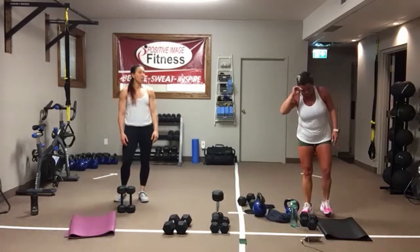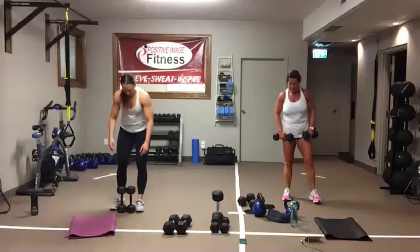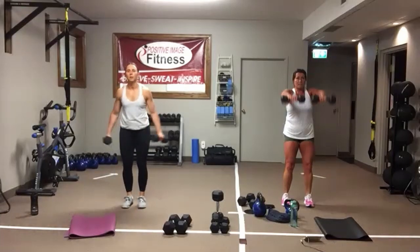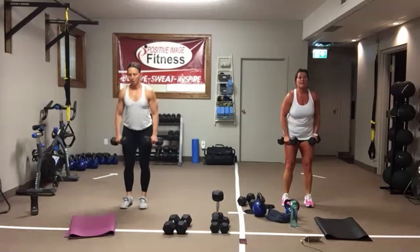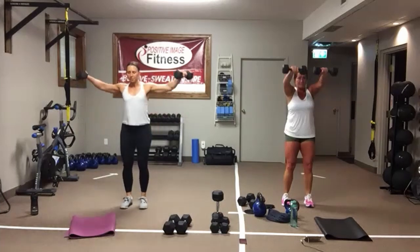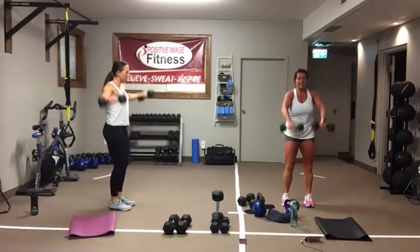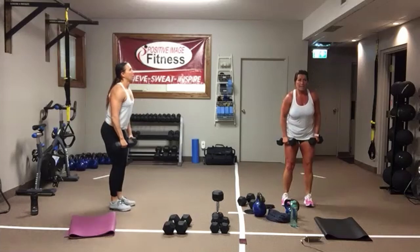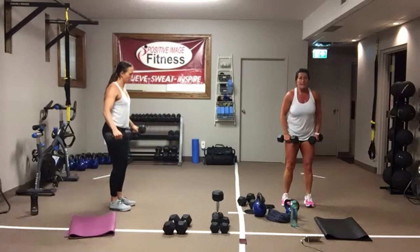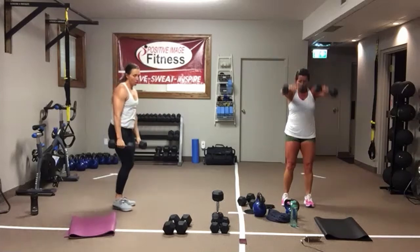Front side raises — we're alternating between the two. Sit back in your heels, knees are soft, come up to shoulder height all the way down, then come out into that T position. Eyes are straight ahead, core is nice and tight. We've got less than 10 seconds. In four, three, two, one.